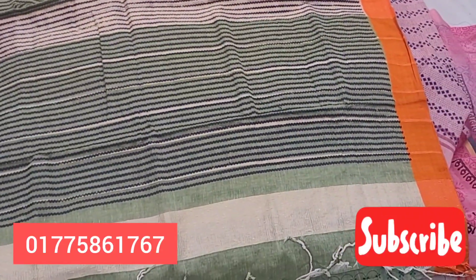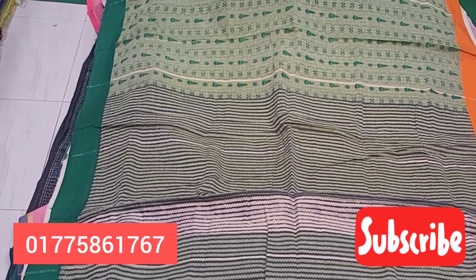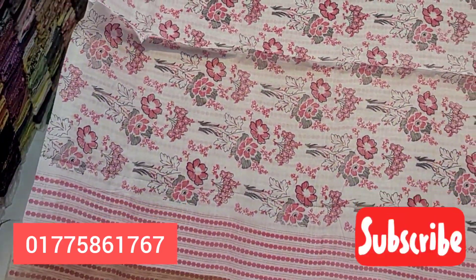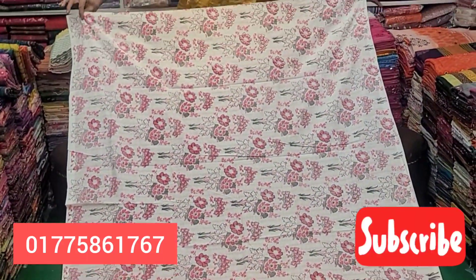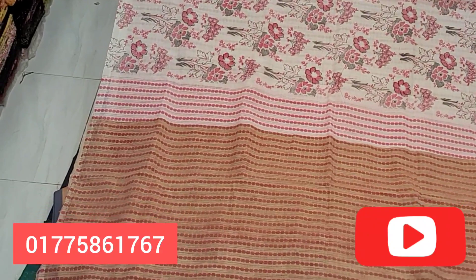We have many collections in this video, so we can look at this one. The design is a very good design — it's a block print, and you can see it from the front.